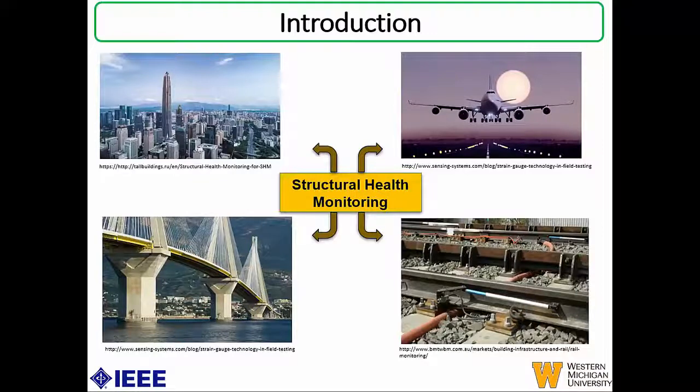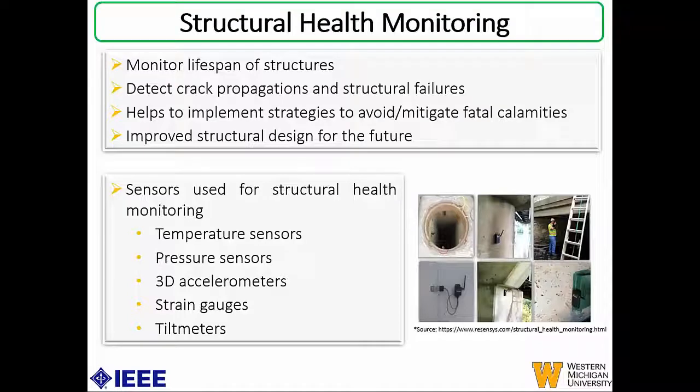Structural health monitoring has been used in a wide variety of applications, but it's mostly used for civil infrastructural monitoring. Some examples are buildings, bridges, as well as in the automotive field — cars, train tracks, and aircraft. Through structural health monitoring, it helps us to monitor the lifespan of different infrastructure, detect crack propagations and structural failures, and implement strategies that can avoid or mitigate fatal calamities that can occur because of the failure of these structures.